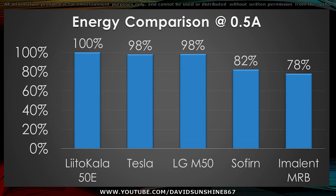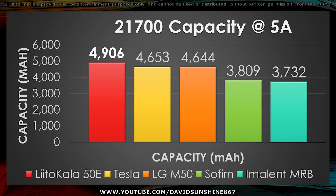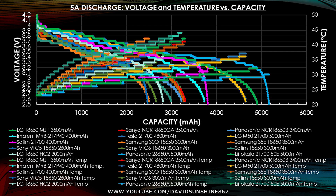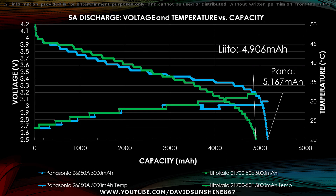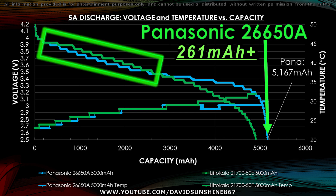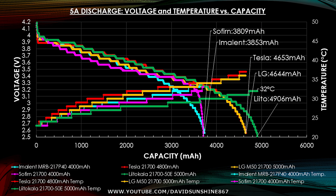There's a bigger increase when you use 5 Amps, but I'll show you that after this testing. Now we'll take a look at the high current test at 5 Amps. The LittleCala sits out on top with 4906mAh delivered. Looking at all my testing of various cells, it sits second from the top, only bested by the 26650 by Panasonic. The Panasonic beats it by 261mAh, but in the 21700-only graph, the LittleCala sits at the top at 4906mAh.